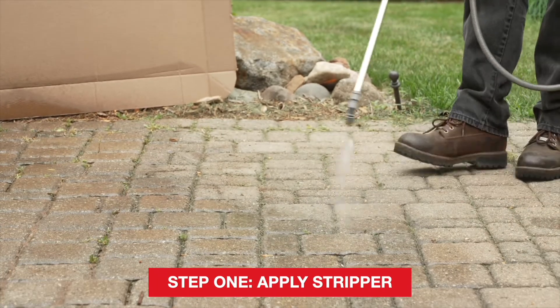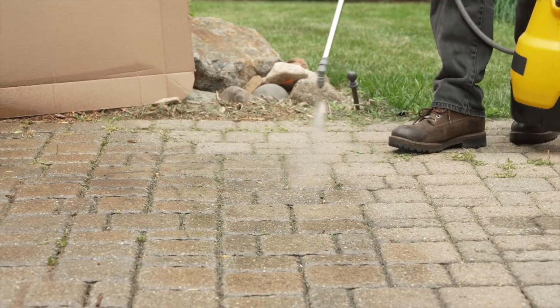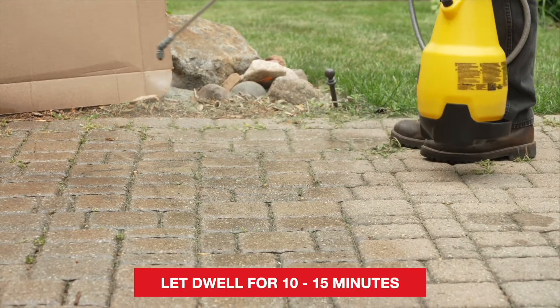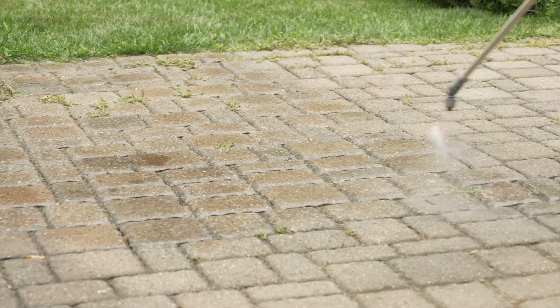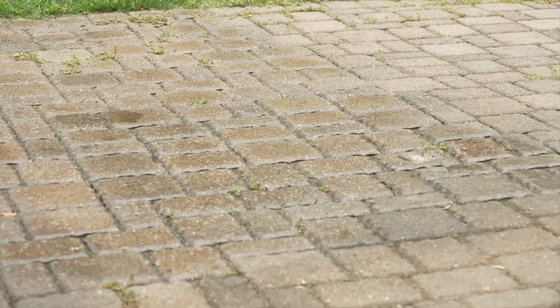Spray the stripper on the surface. If the surface is sloped, apply stripper from the bottom of the slope working upwards using a side-to-side motion. Let dwell for 10 to 15 minutes. If the stripper starts to dry during this time, spray additional stripper. On large projects, it may be necessary to work in smaller, more manageable sections.